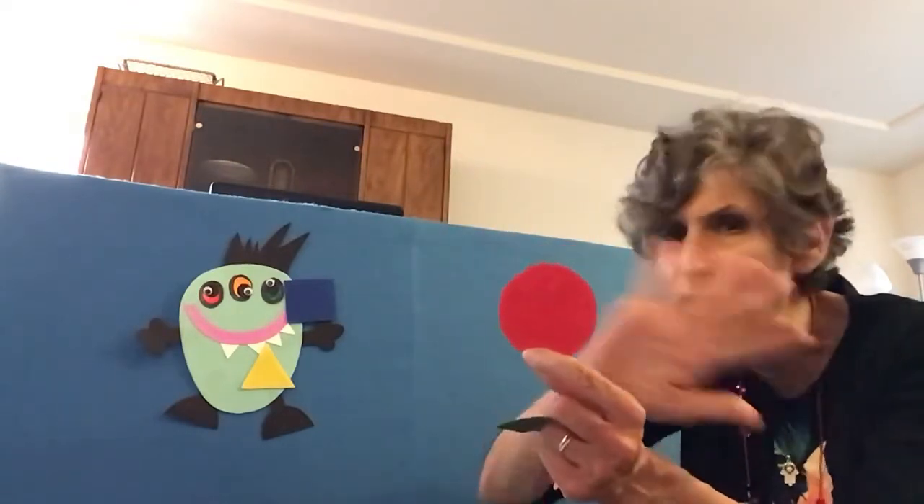Shape Monster, Shape Monster, Shape Monster, Munch, Munch, Munch. How about a red circle for your lunch? A circle goes round and round and round and it doesn't end and no corners.